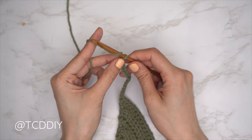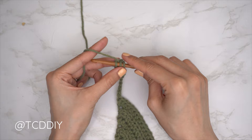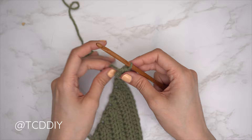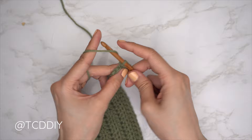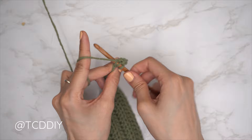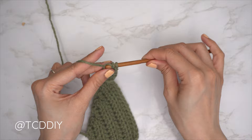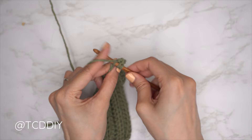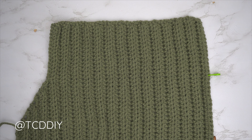Chain two, flip our work, insert into the third chain from our hook with one half double crochet, put one half double crochet into every chain. Once we reach the body, put one back loop half double crochet into every stitch. At the end of the row, chain two, flip our work, one back loop half double crochet into every stitch. Repeat back loop half double crochet rows with no increases and no decreases from mid collarbone to mid collarbone. Quick tip: we want the back to be just a few rows shorter than the front panel so the back doesn't buckle.